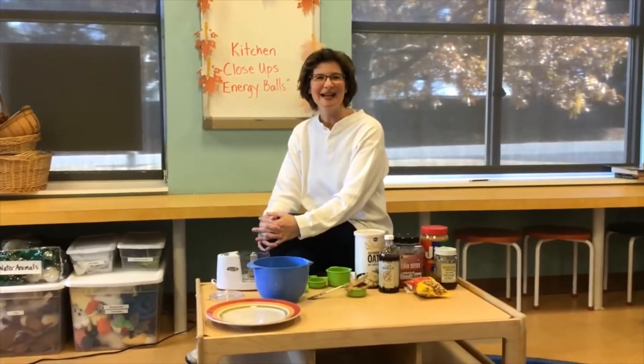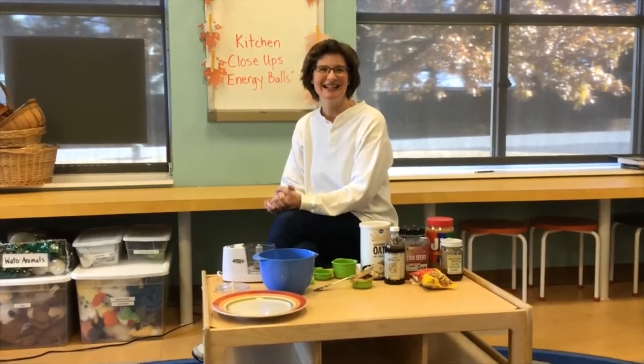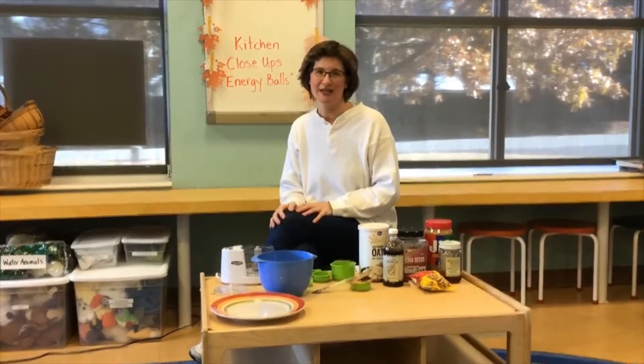Hi boys and girls, welcome back to Kitchen Close-Ups at the Mechanicsville branch of Monkey Regional Library. I'm Ms. Cindy and I'm Ms. Carolyn behind the camera. Today is our third installment of Kitchen Close-Ups.